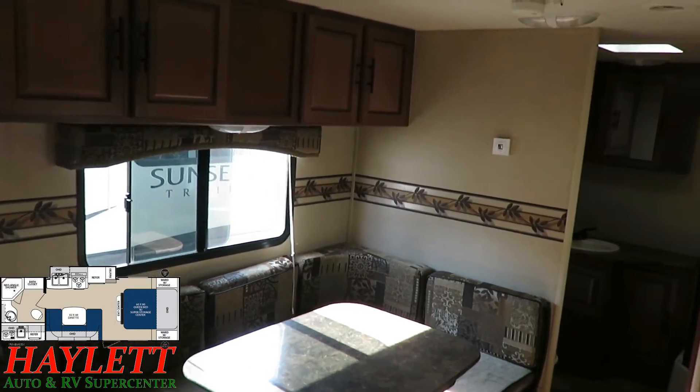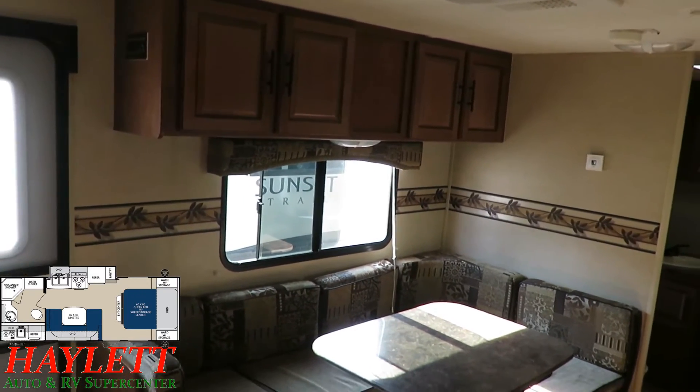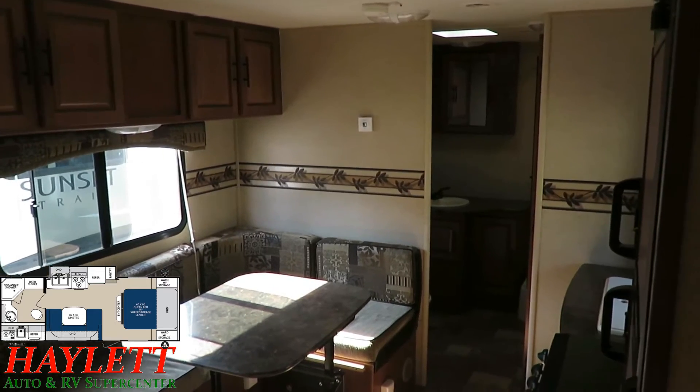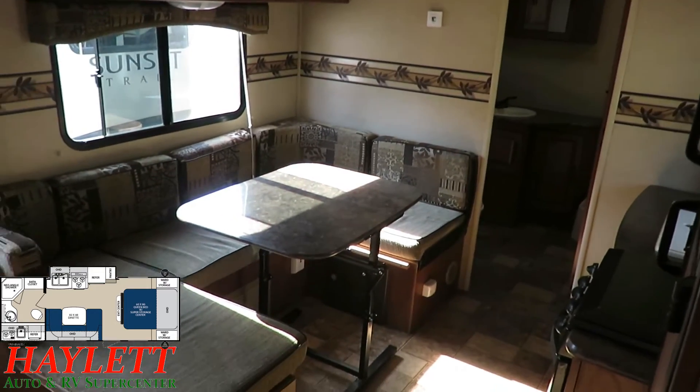We do have central air in here, which is nice for spring, summer, and fall camping. This also has cabinet ducted heating. So in addition to an easy-cleaning carpetless floor, it also has no heat vents in the floor.